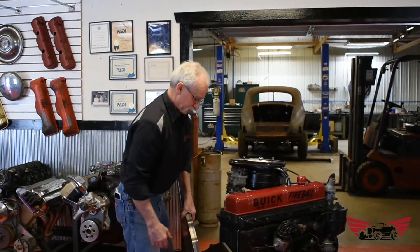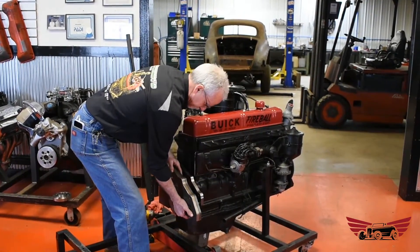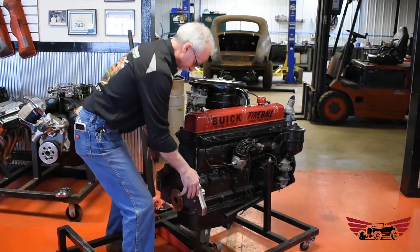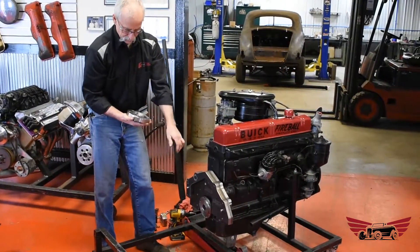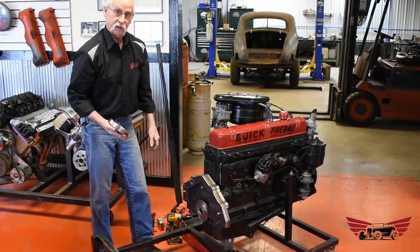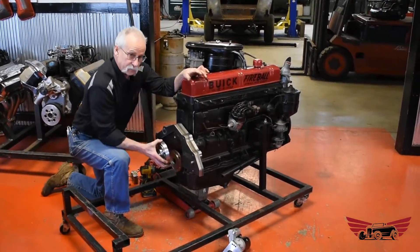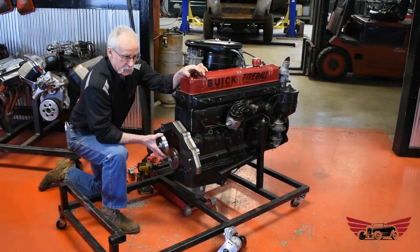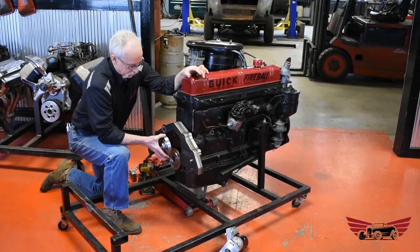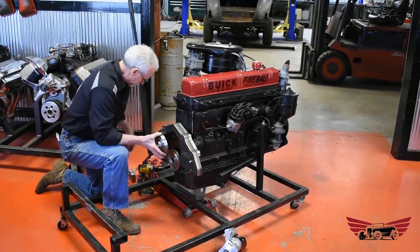I actually had a guy ask me one time, doesn't that make it heavy? It's like, if you're looking for a light motor, you're using the wrong motor. It's a heavy motor — I don't think a couple extra pounds on an adapter plate is going to affect anything at all other than make it stronger. The crank adapter is specific to the crankshaft, and that's whether or not you've got a stick transmission or originally had a Dynaflow engine. Later on in the video I'll stick some pictures in there to show you what the difference is in the crankshaft, and I'll show you how to do a quick measurement on these things to tell what they are.